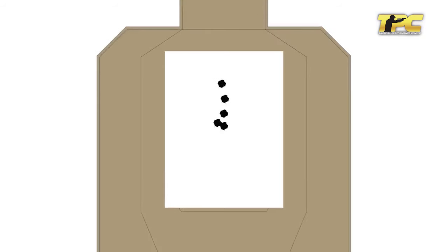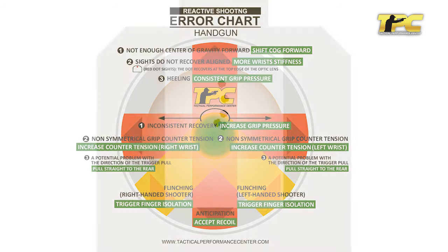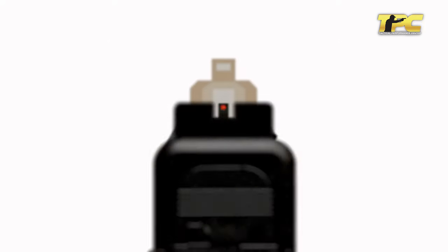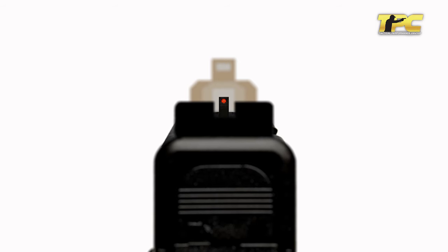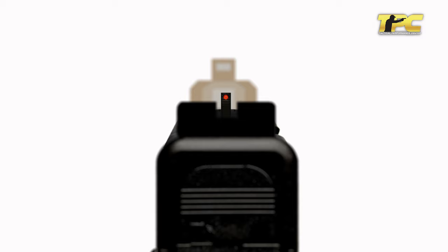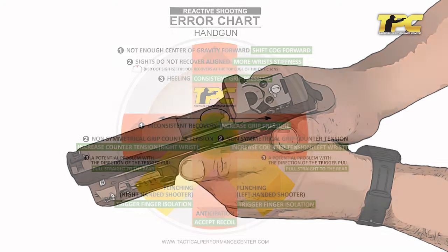First, your shooting stance may be too upright — shift your center of gravity forward or simply lean forward a bit. Second, your wrists are not stiffened enough and the sights do not recover back to alignment.